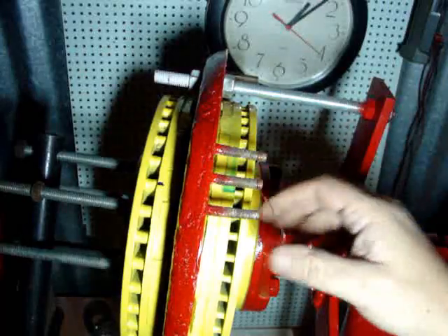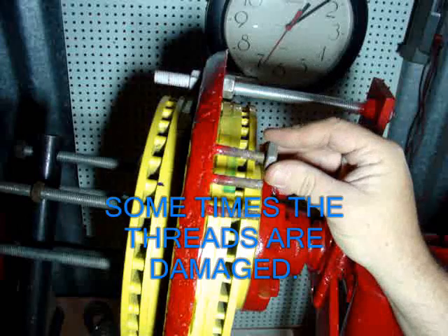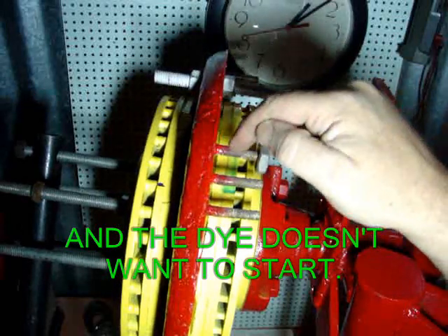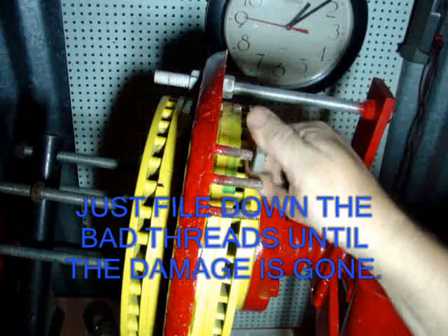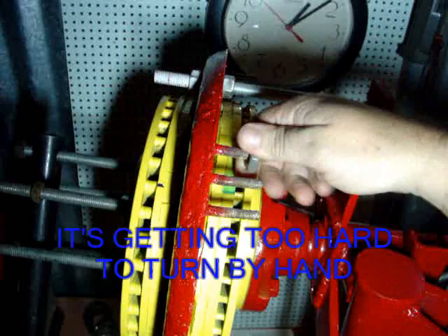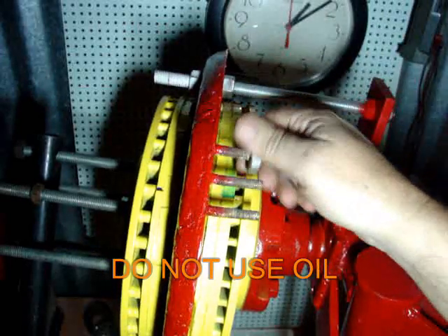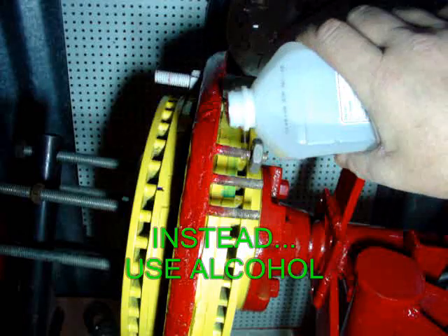I've already chased some of these threads over there. We're gonna have to do these by hand. You don't have to worry about anything metal — it's brass, so the magnets aren't going to attract the filings. That's another good plus. It should start getting a little hard here in just a few seconds where all that stuff is caked up — it's nothing but fiberglass resin.